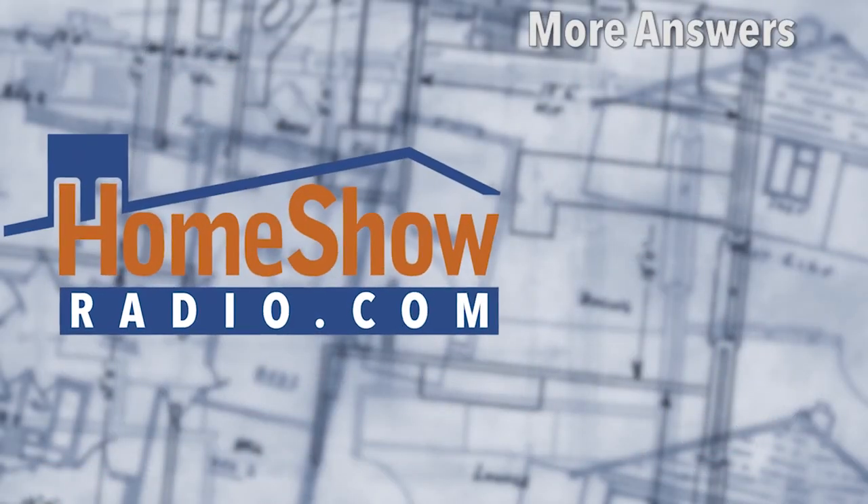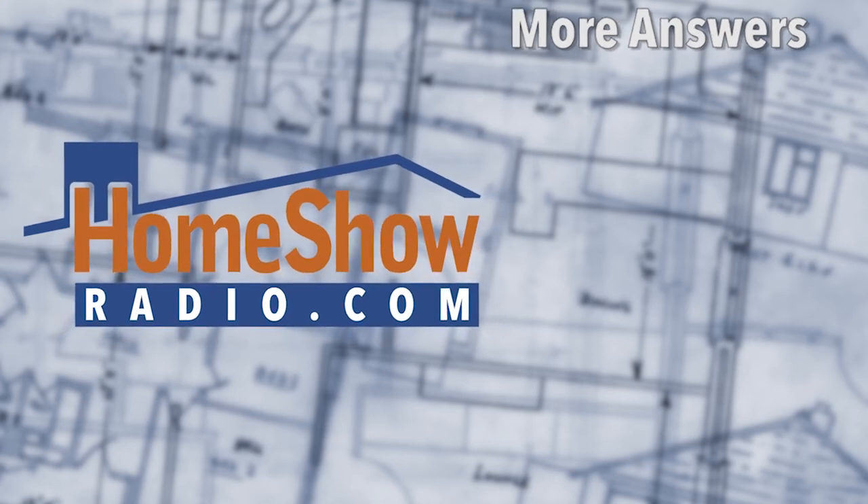You have a question? Send it our way at homeshowradio.com, or you can watch more answers here. Be sure and subscribe.